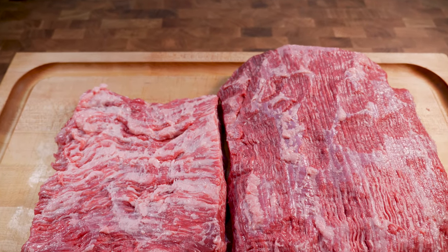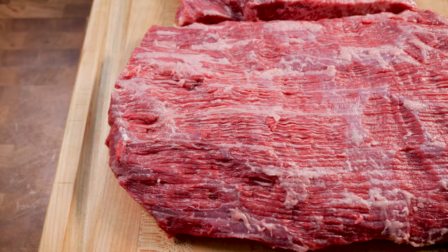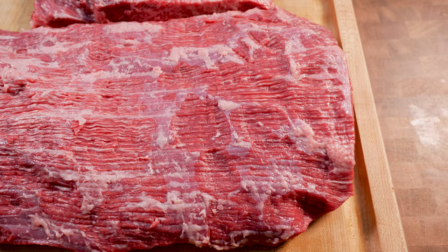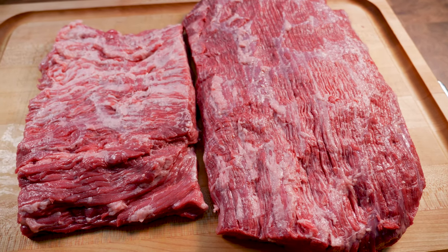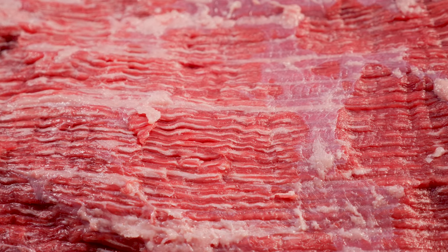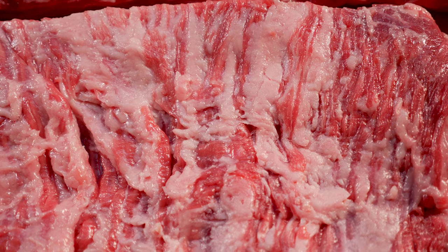Today we're going to be separating the point and the flat on a brisket. I'm Dev from Hague to State. Welcome to the Smokehouse and welcome to the channel. Today we're going to be looking at a Wagyu brisket and we're going to separate the point away from the flat.